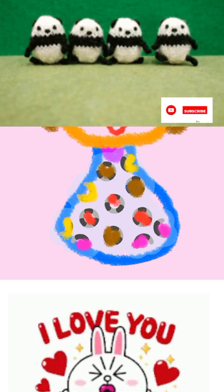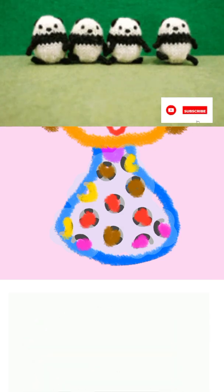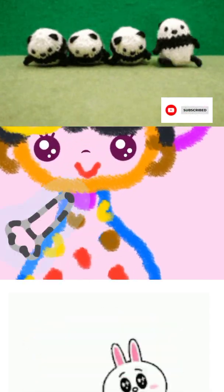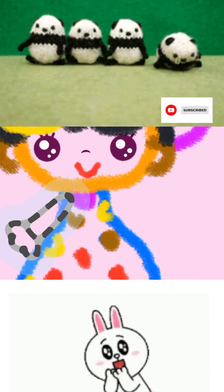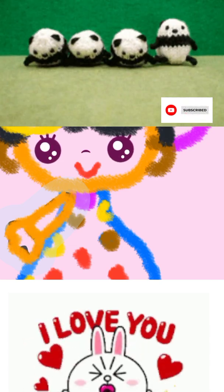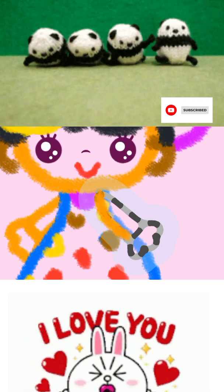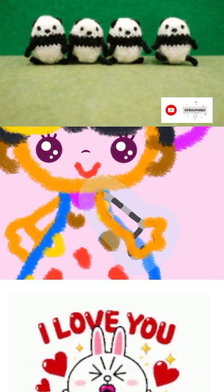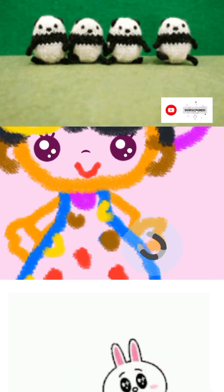Draw the girl's arms. First the right arm, then the left. Don't forget her fingers.